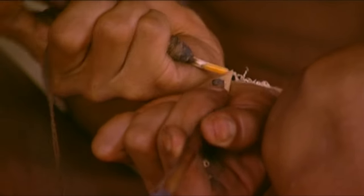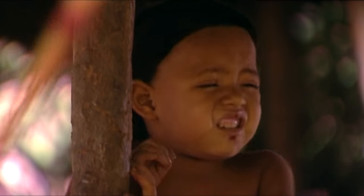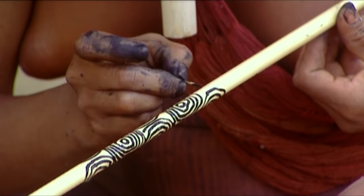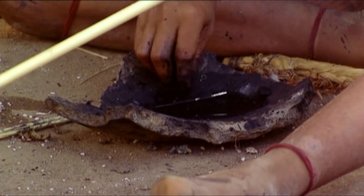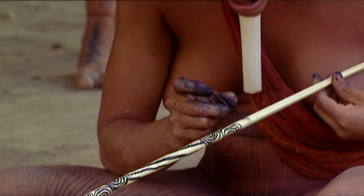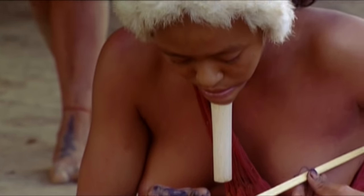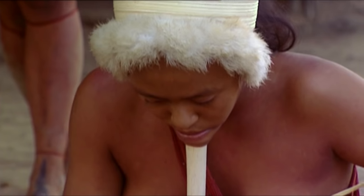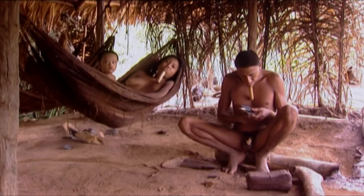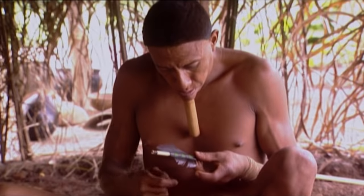They sharpen the arrowheads with a rodent's tooth, and each family decorates their arrows with a personal touch so that they can recognize them during a group hunt. Boy teaches this art to his children. With the urubu feathers, it will be an unstoppable projectile — straight and light.